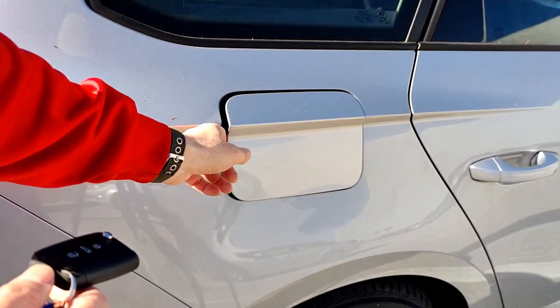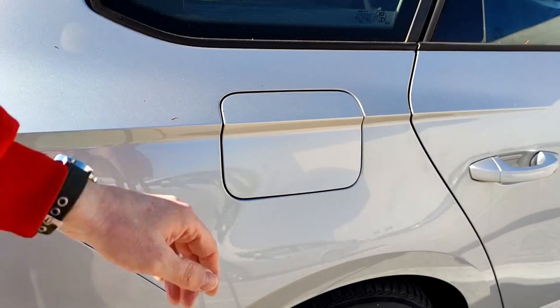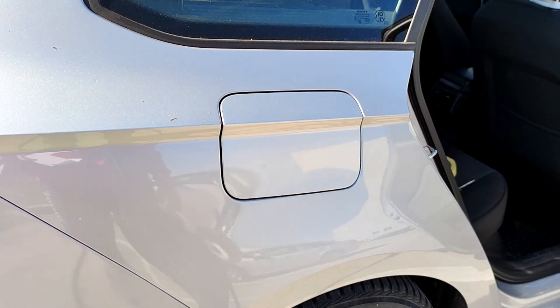Some people have the opposite problem — they cannot open the tank flap after unlocking the car, and that is harder to solve, I suppose.